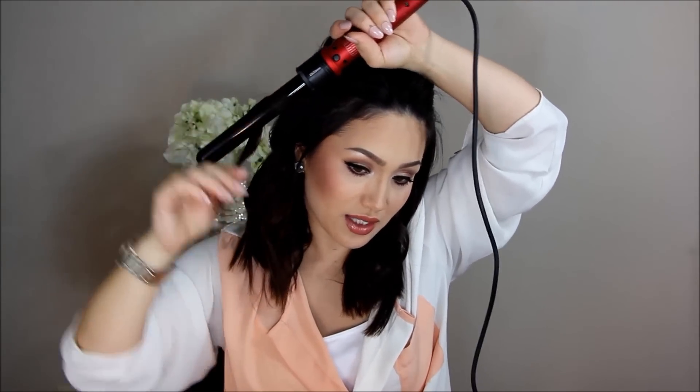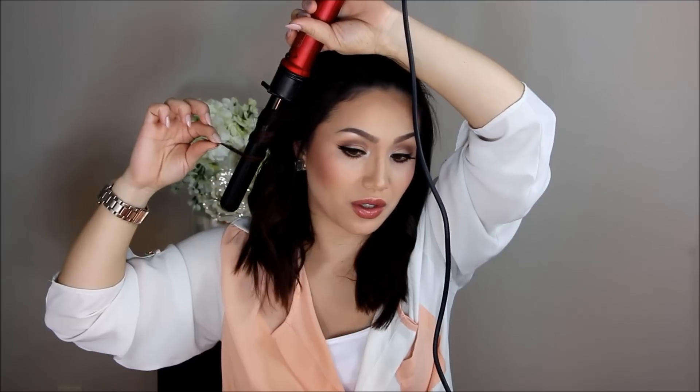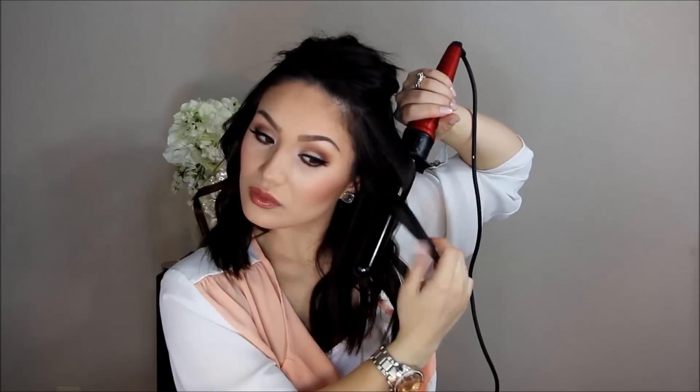For the sections closest to my face, I always curl away. I also keep the curl a little bit lower — I don't want to have really tight curls close to my face. So I take this even lower, probably about halfway down before I start the curl, and then I also leave that end out. For these very top sections, sometimes I like to curl the hair a little bit closer to the scalp and then leave them a little bit further out. I like to have a little bit of variation so I can get some more volume and texture at the top.